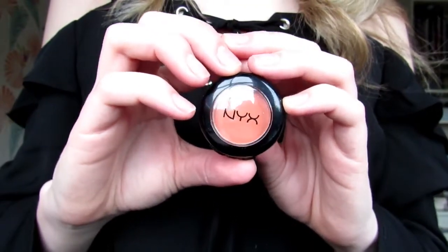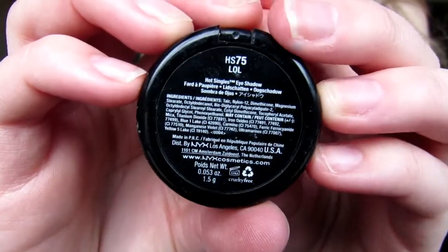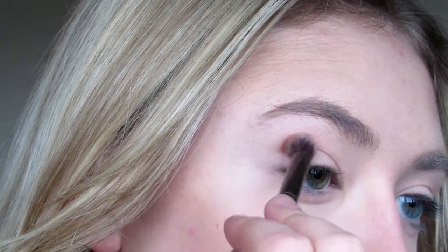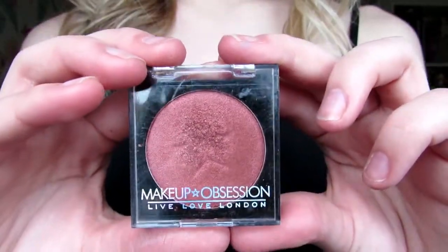To start look two, I'm using the NYX Hot Singles eyeshadow in the shade LOL, which is a lovely orange shade, and starting to apply this in my crease with a fluffy brush. To make the eyes a little bit more dramatic I decided to go with a cat eye shape, so I joined my outer corner to my lower lash line using LOL and made sure to blend out that V shape so it had a nice transition into my skin color.